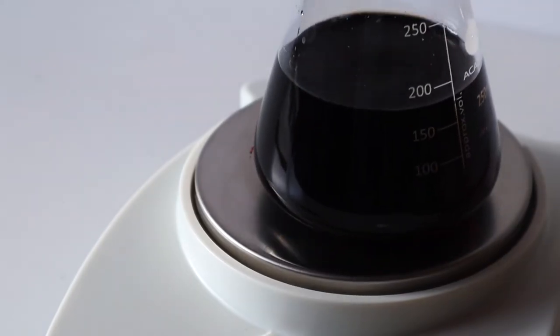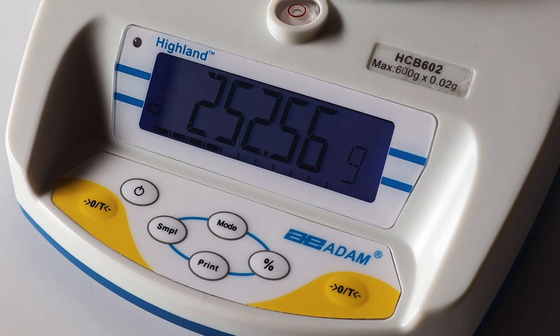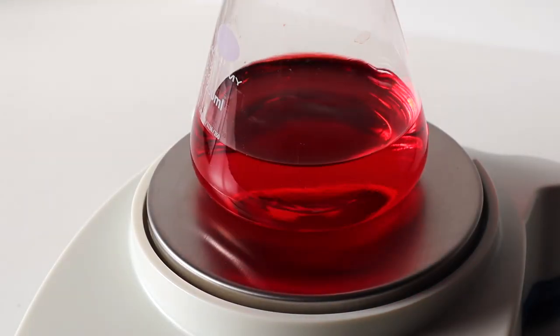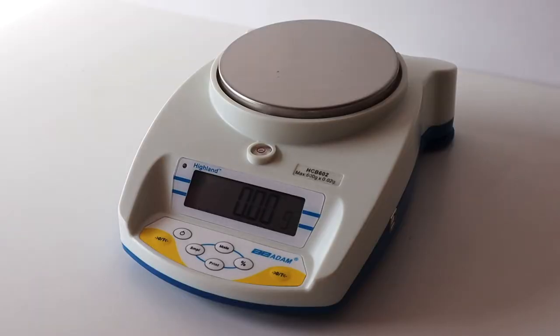You can ensure the items you're weighing are the correct weight with percentage weighing. Use an item as your target weight reference by placing it on the balance. Press the percent button, and the display will show 100%. Then, as you add other items to the balance, the display will show weight as a percentage of your reference item. For example, this item weighs very slightly less.